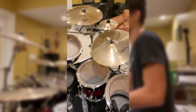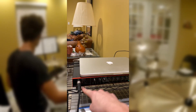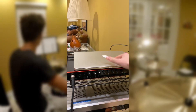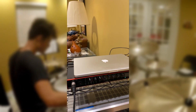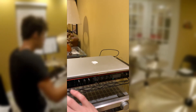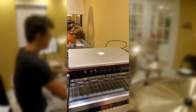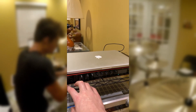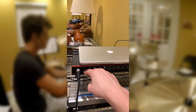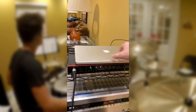Right here we have the Scarlett 18i20 — I did turn it on. It takes, I believe, eight inputs, and there are two MIDI on the back. You basically hook everything up in the back and then screw around with the knobs to determine what levels are right for you. There's no exact science for this — mainly just figure it out. As far as the software goes, the Scarlett 18i20 uses what's called Focusrite Control — this is a third generation interface.